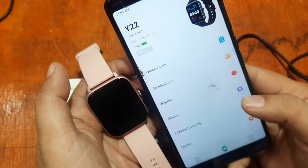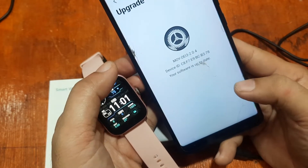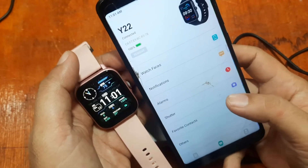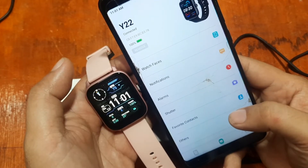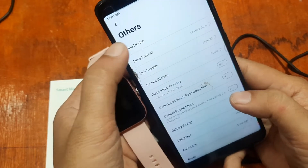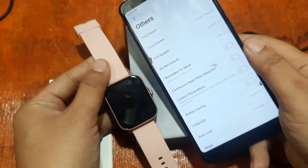We are done with the notifications setup. Let's check for any firmware upgrade — there is no upgrade available. We are successfully connected to the smartwatch. Under features, you can change the time format — let's change it to 24-hour time format.